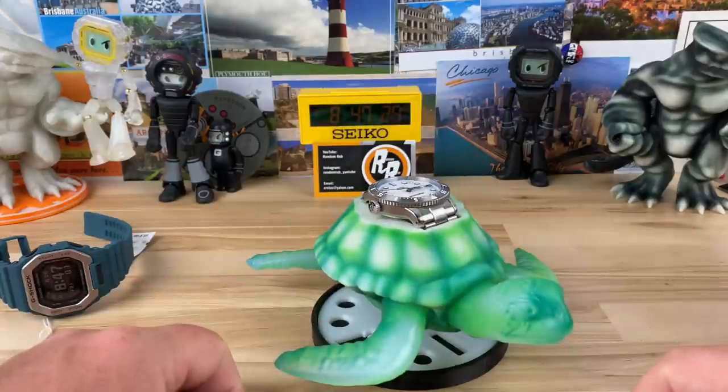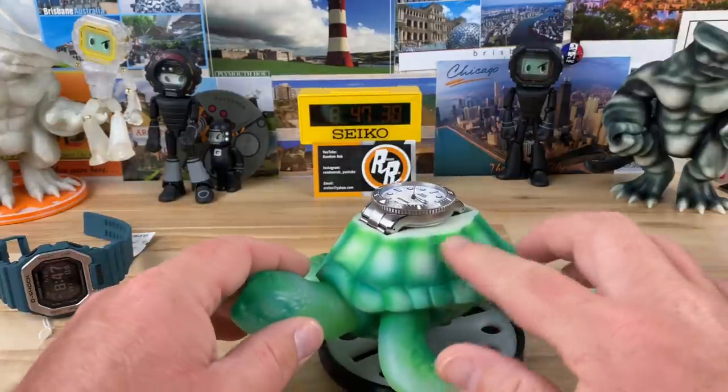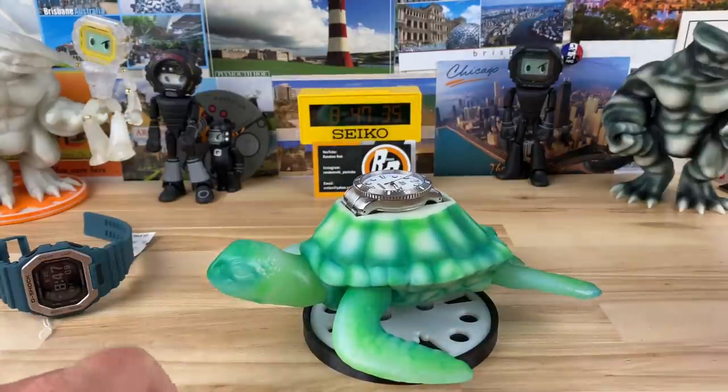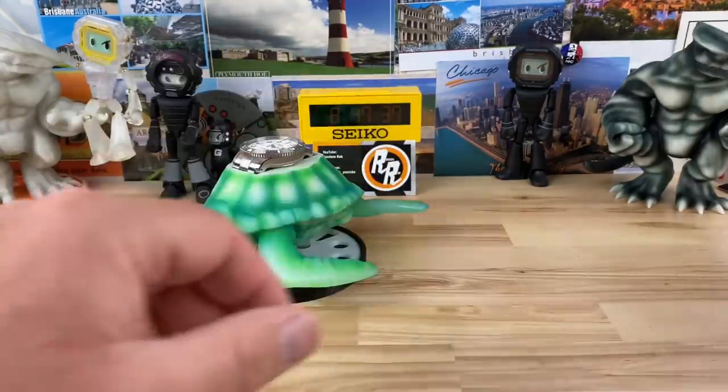So he printed this and then I believe he had his artist do some airbrushing on this, because that's all painted. I'll close out with a loom shot. Let's open up this other box.